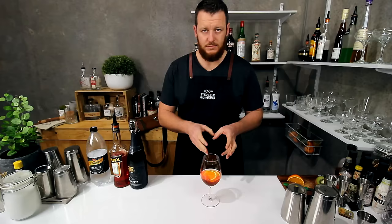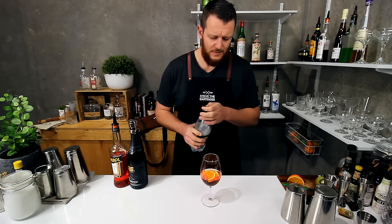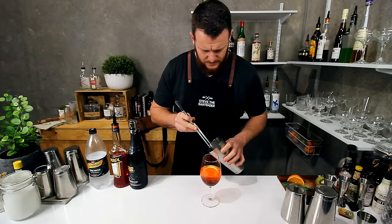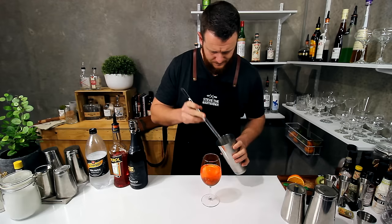Now it's easiest to add your ice last, simply because if you add Prosecco to ice it just gets really fizzy. And then 30 mils — so one part soda water. Then probably about five cubes of ice.